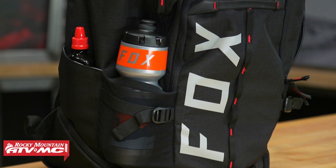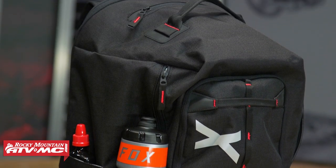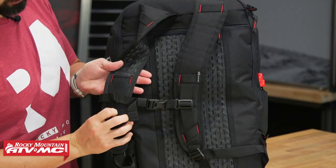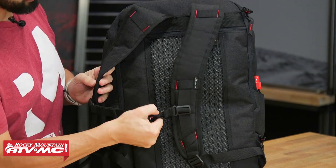First thing I will mention is just the build quality on this. It's a 600 denier ripstop fabric, which does feel very, very heavy-duty, so as far as durability the bag is going to be very good. The shoulder straps do have some padding on the back side, which is nice. You've got your sternum strap here in the middle, with plenty of adjustment with these straps.